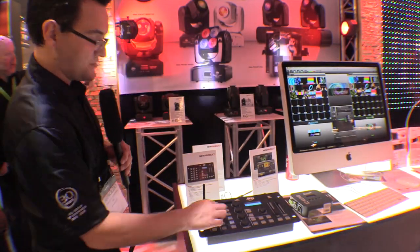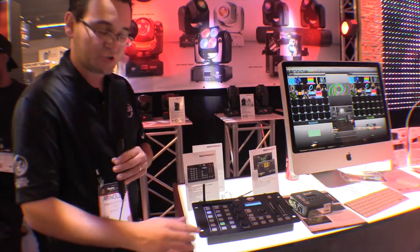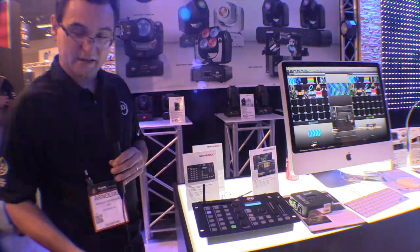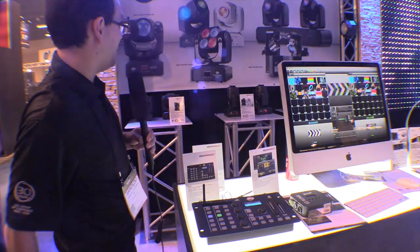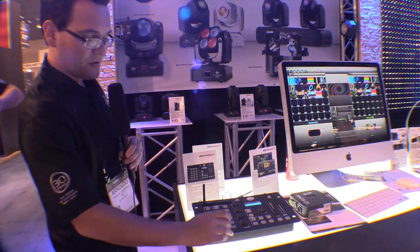Now I can go over here and select my colors. There's a bunch of preset colors — I don't have to worry about programming colors or anything like that. It's already set, just by clicking a number. Now I can choose a gobo, and now I'm going to effects.